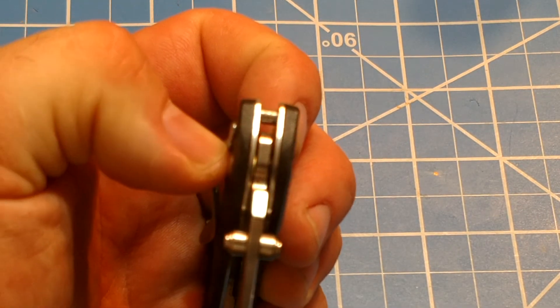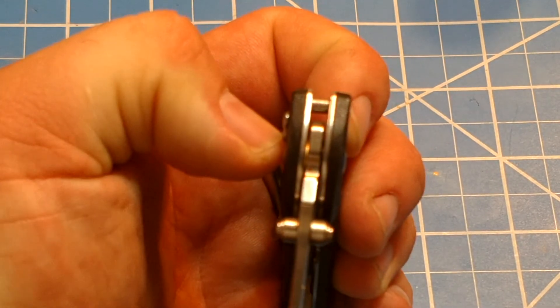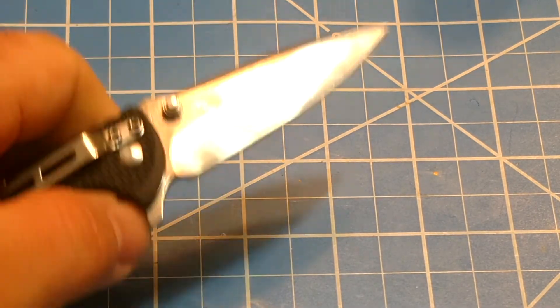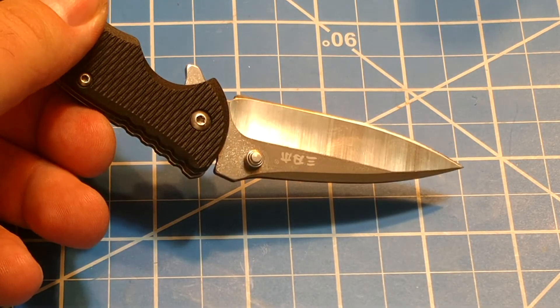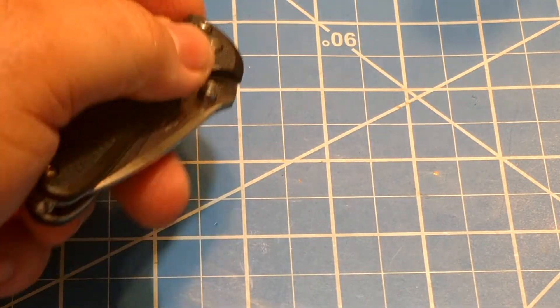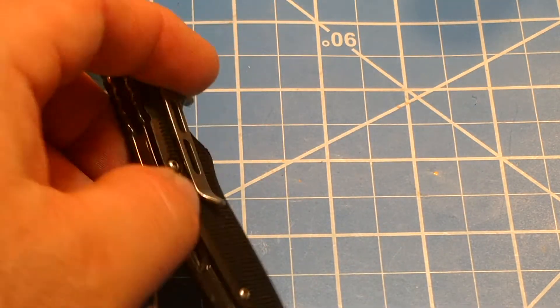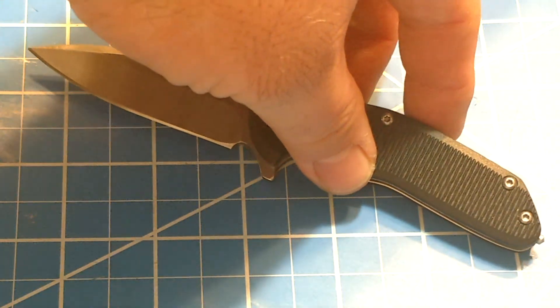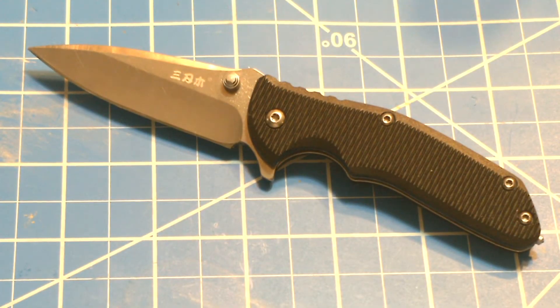There's a phosphor bronze washer on one side and it looks like nylon on the other. It has a very good snap and actually a very strong retention because of that strong detent. So this knife is not something you're going to quick-deploy or close quickly either — this is a two-handed operation, but at the same time it does make a fairly good gentleman's folder.